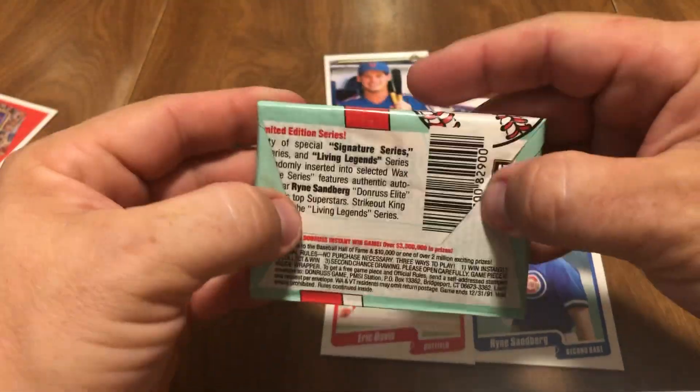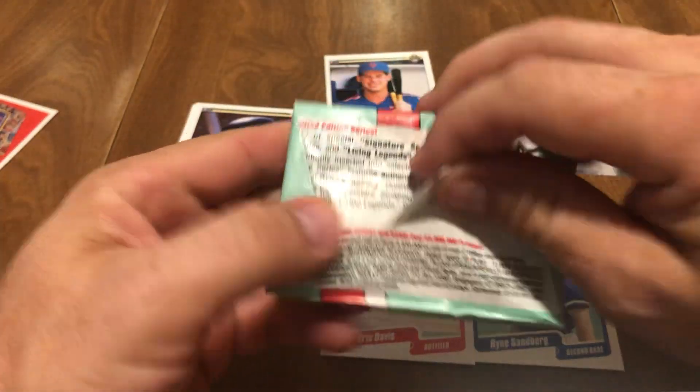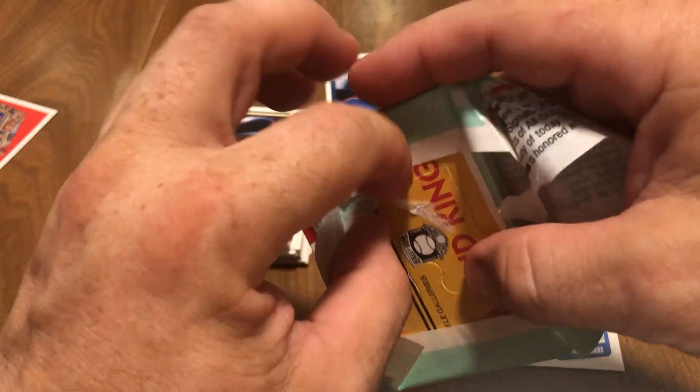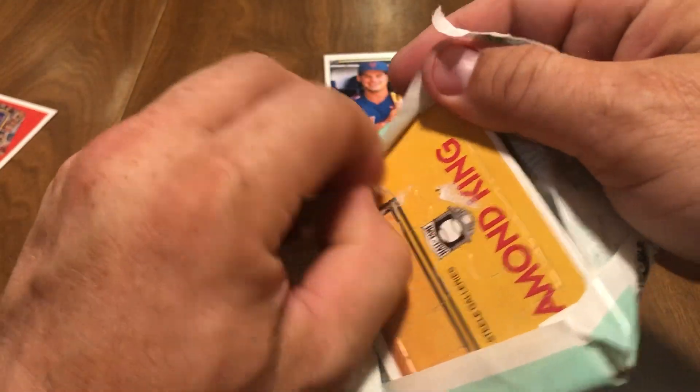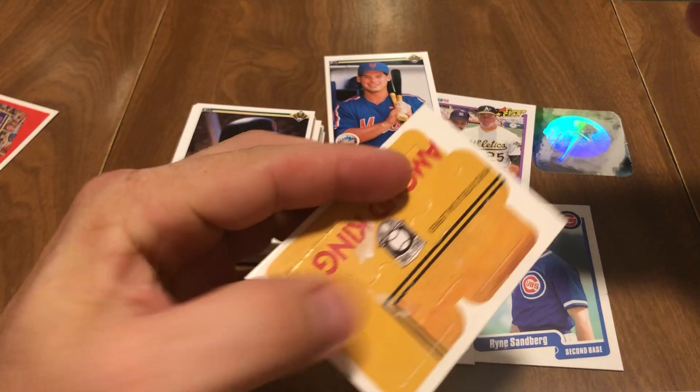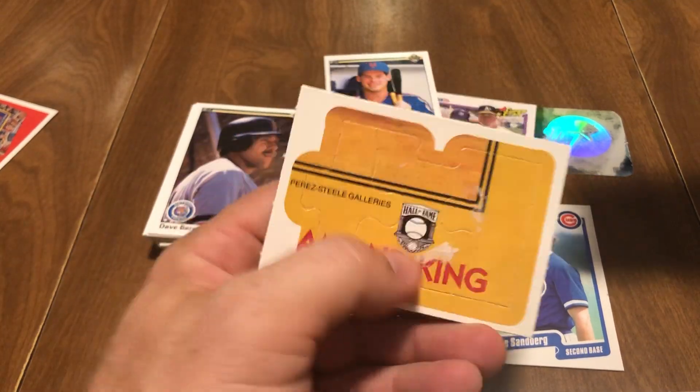Last pack — 1991 Donruss Series 2. I am going to try to put this puzzle together. The last 88, 89, and 90 Donruss — I was able to get all the puzzle pieces out of one box of each of those and put them together. So I'm going to try to do this one too.